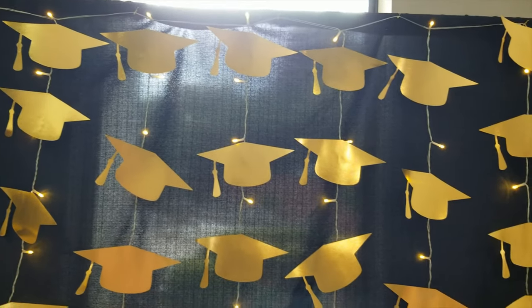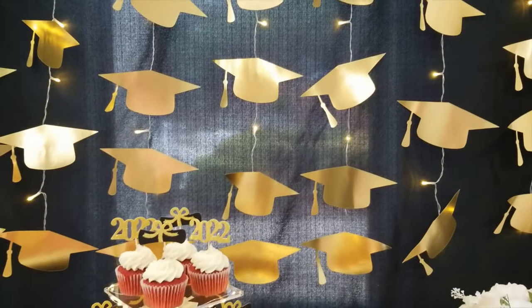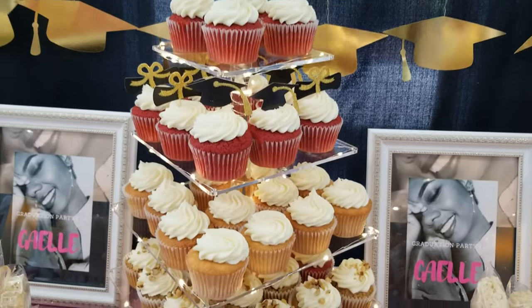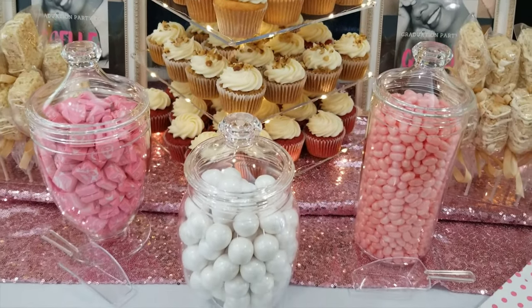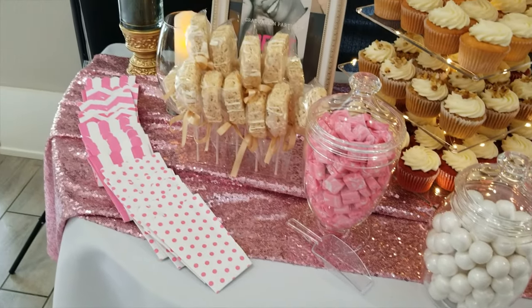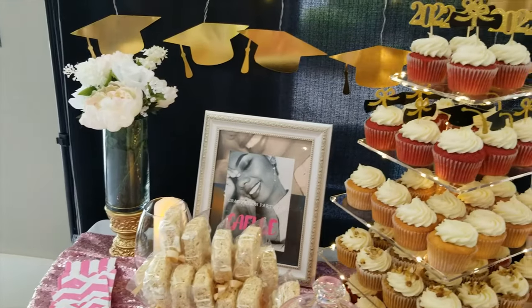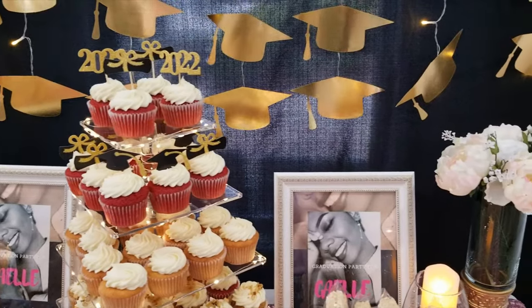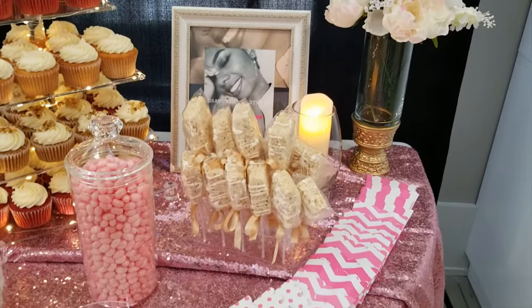On to the dessert table. My client had an inspiration picture with a dark background of gold metallic streamers in front, so I duplicated that with a Designs by Storm twist. Instead of gold circles, I made gold graduation cap cutouts with my Cricut machine, and in place of the ribbon they hung on, I hung them on a curtain string of lights. This added a more custom look to the theme with a little extra sparkle as the event went into the evening hours.